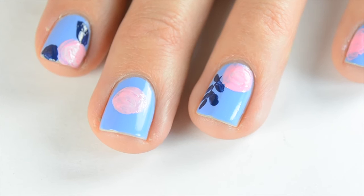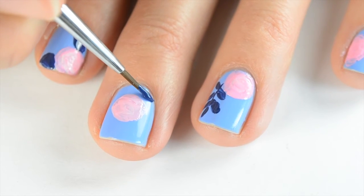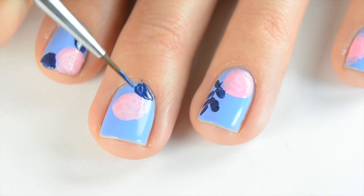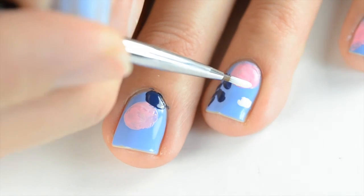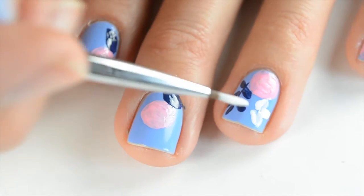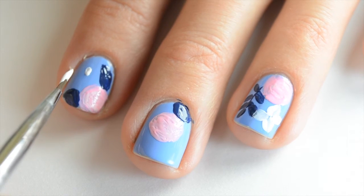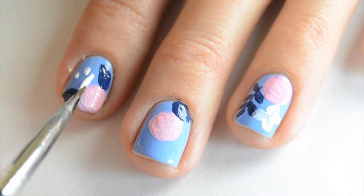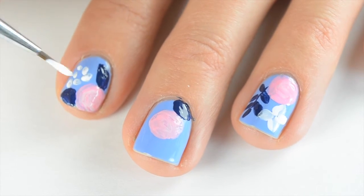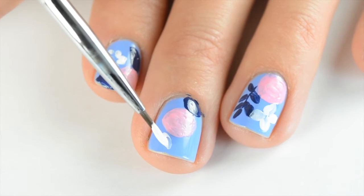I also did some other big leaves on one of my other pointer fingers, and then I'm just going to do the corner of another big leaf at the bottom of this nail. It helps to look at a picture — I was looking at the design I followed to get a better idea of where to place your flowers. Then I came in with my white and did this bigger flower. This white isn't quite opaque, so I'll go back in a minute when it dries and make sure it's completely opaque.